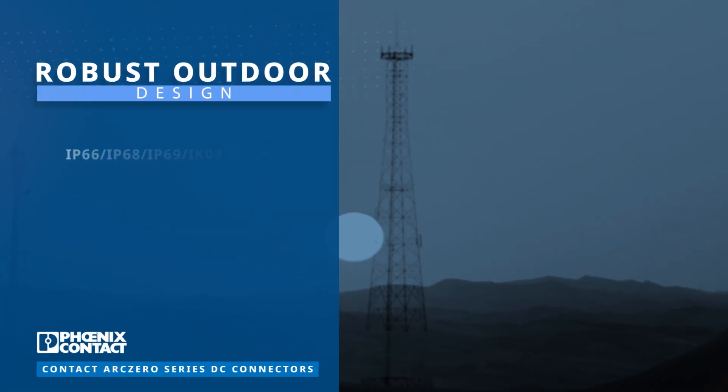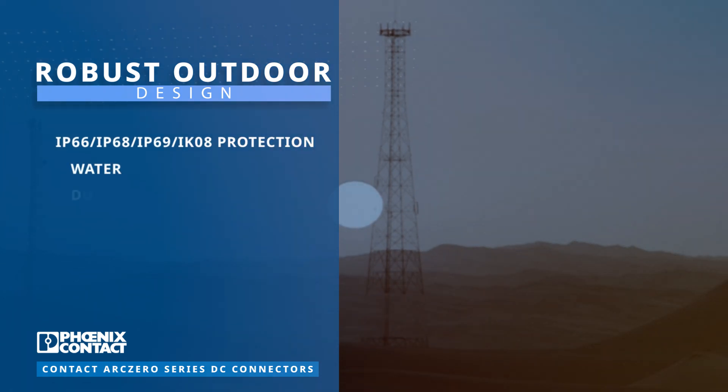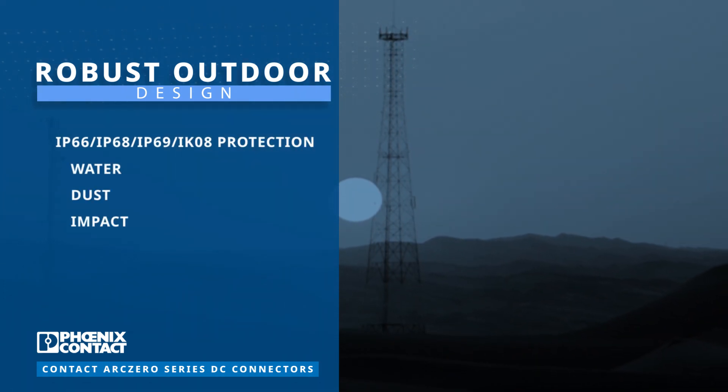The rugged DC connector is engineered for extreme conditions, boasting high protection ratings that ensure exceptional durability.